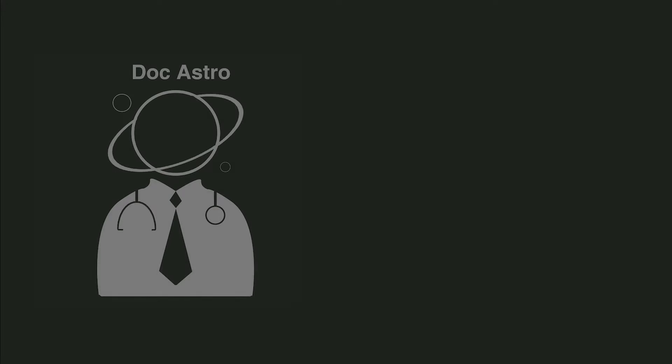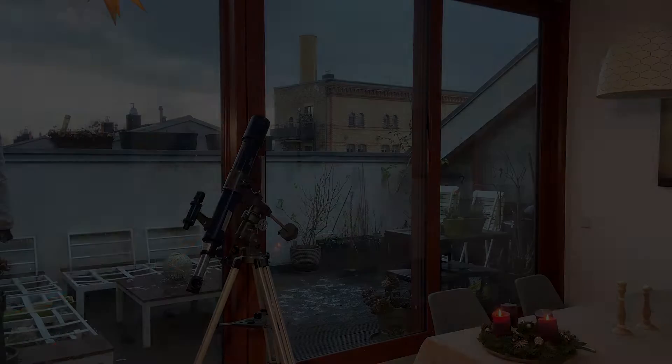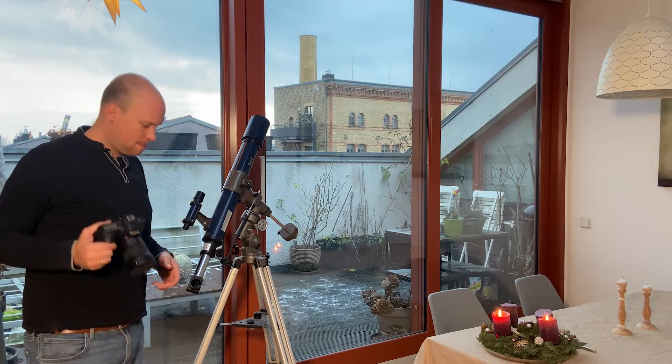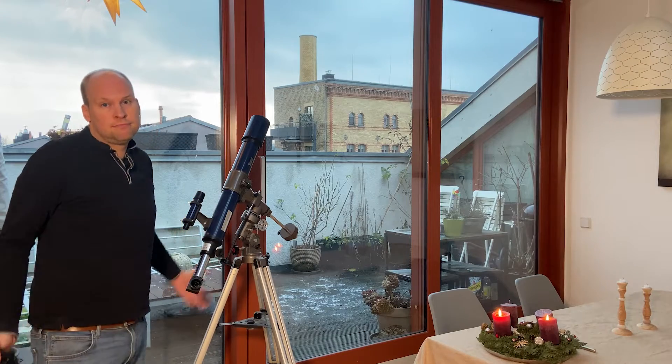Hello again and welcome back to my YouTube channel. In this episode I want to talk with you about my first impressions of the newly bought HEQ5 Pro mount. After using my old telescope with the cheap mount for some years, and then not using it for some years, it was time for me to get a new one if I want to get better in astrophotography.